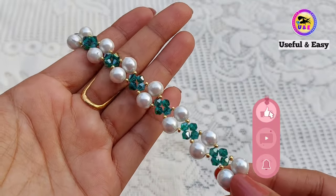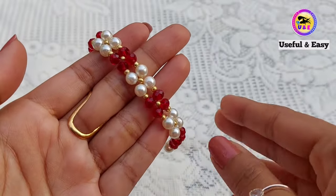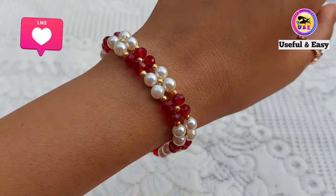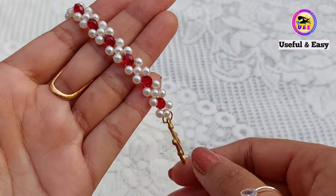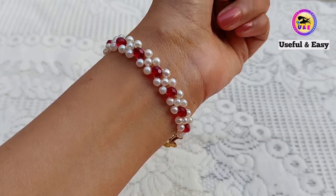Two needle methods are beginner friendly, that's why I'm going to use two needle methods here, but it can be made with a single needle also. The tools I used in this video are chain nose plier and bend nose plier, but you can use flat nose plier also.